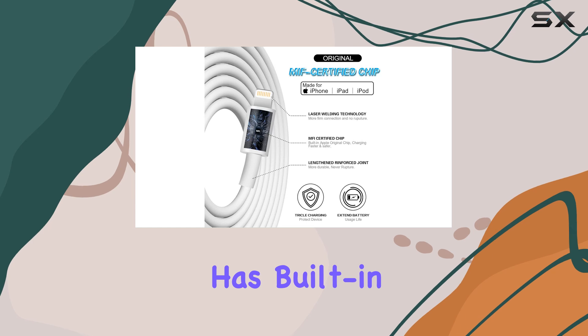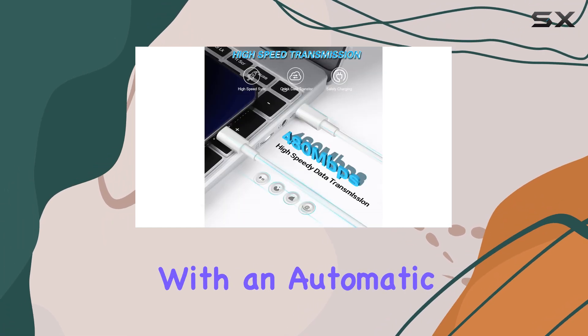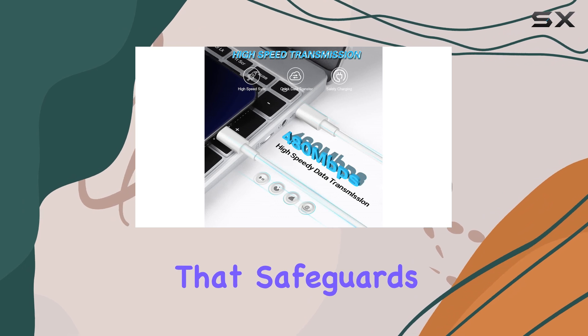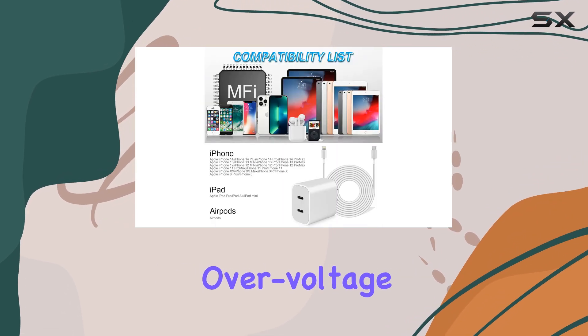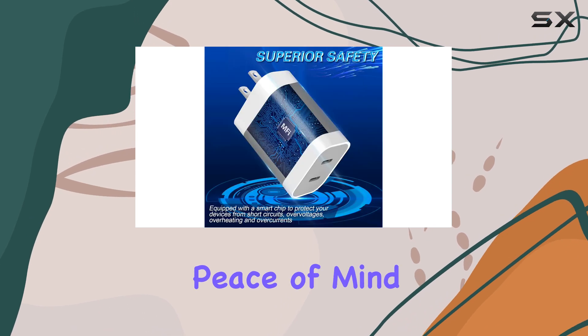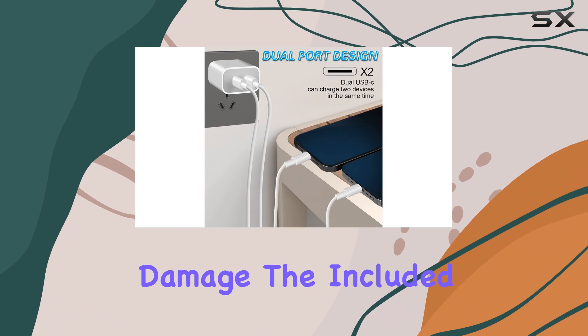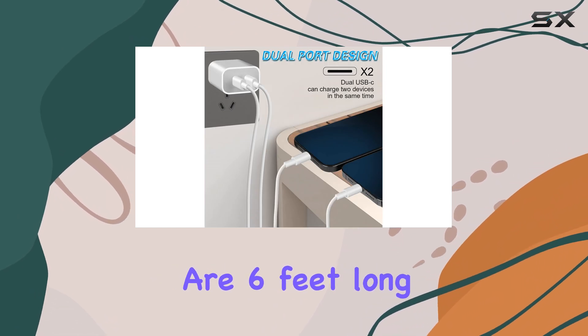The charger also has built-in protection to ensure the safety of your devices. It is equipped with an automatic protection circuit that safeguards against over-current, over-voltage, and short-circuiting. This means you can charge your devices with peace of mind, knowing they are protected from potential damage.